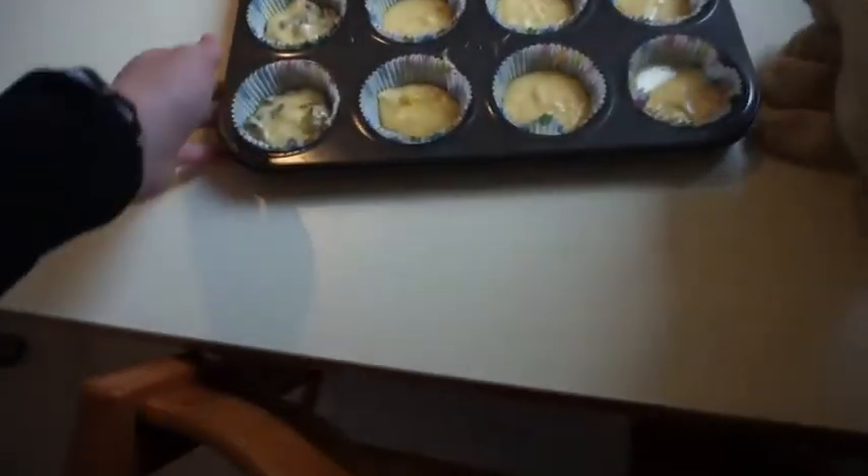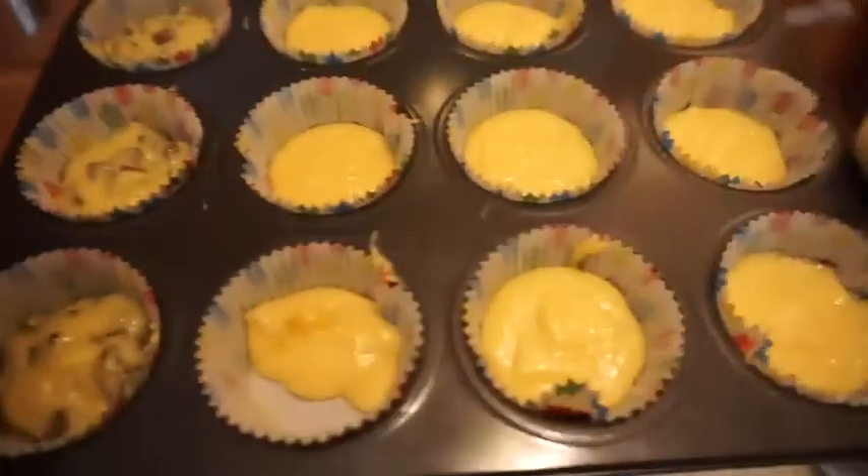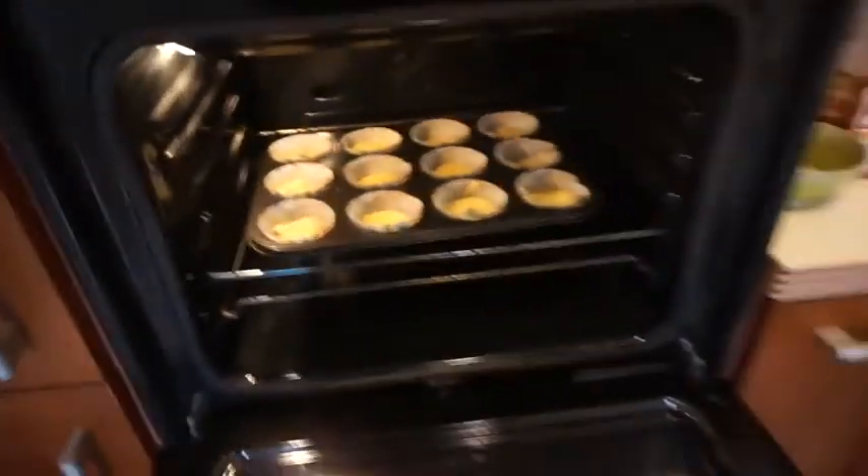In the oven, previously heated to 375 degrees Fahrenheit, bake the mixture for 15 minutes.